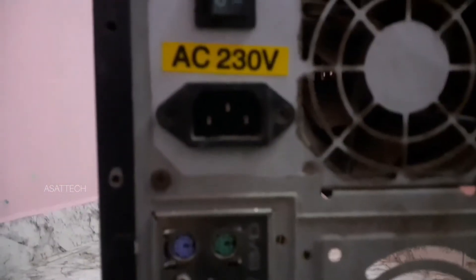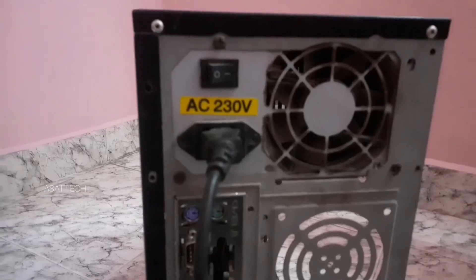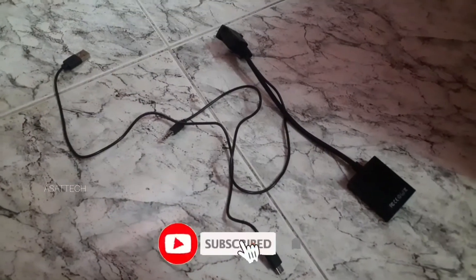The first thing we need is a power cable. I'm going to connect this cable. We need to connect our CPU to the TV.